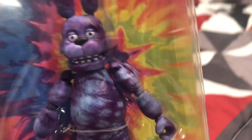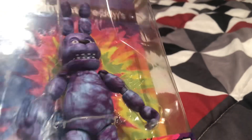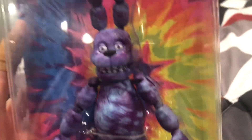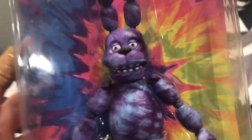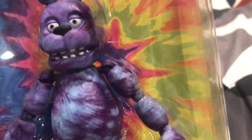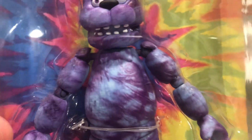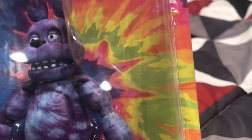Now look at this guy right here — Tie-Dye Bonnie. The reason I picked him up is because I already bought the entire tie-dye set, so why not buy Bonnie as well? I didn't really want to open him for some reason, because I thought he just looked better than all of them. Mostly because I love blue and my mom loves purple and it reminds me of her. So that's about it for Tie-Dye Bonnie.